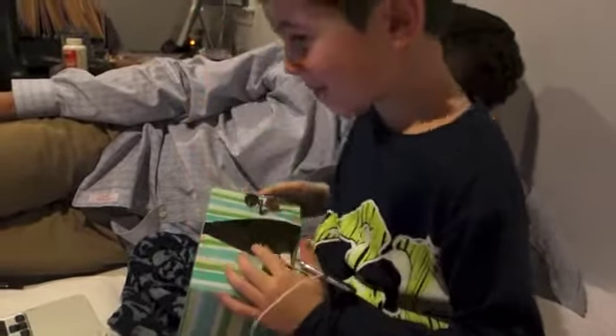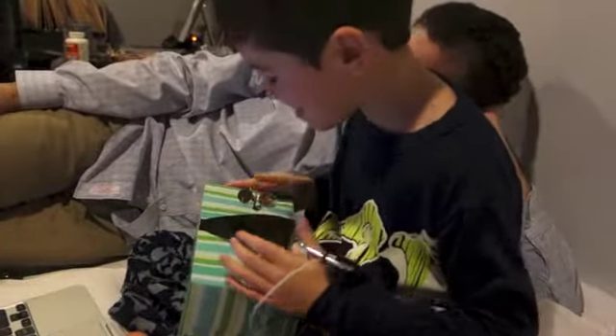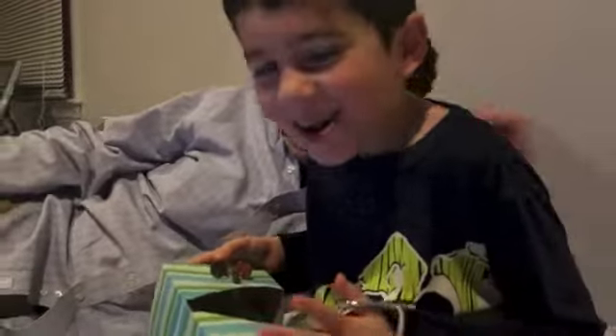Thanks, Makey Makey. Say hi, Al. Thank you. Say hi. Hi. Thank you. We're ready. Let's see it.